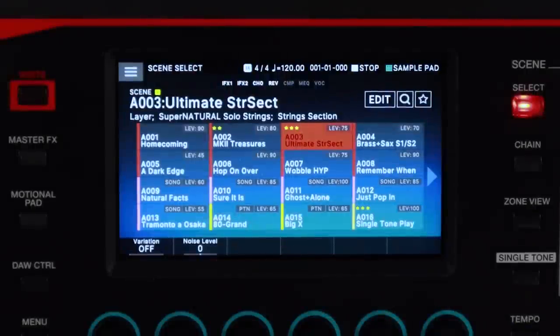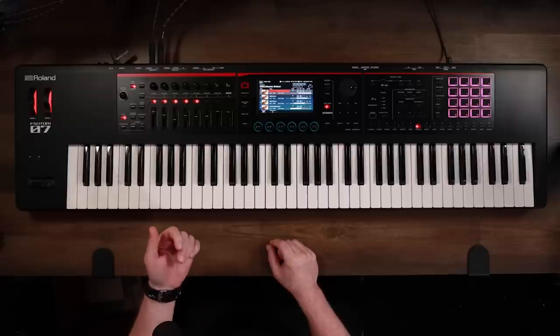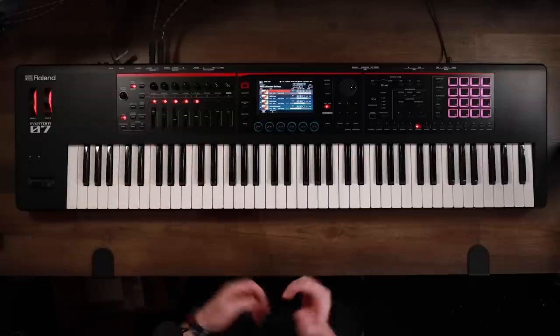One of my favorite scenes in the Phantom O is the Ultimate String Section. Opening it up, you can see several Supernatural acoustic sounds — violins, viola, cello — and I've even added a Supernatural choir on zone six that I'll bring in as we go.